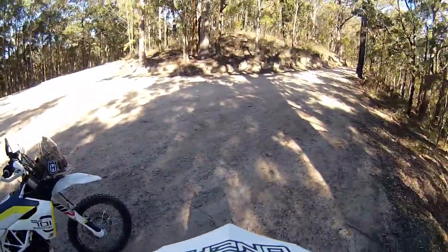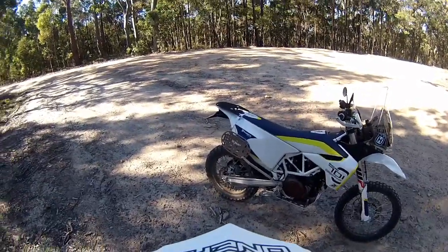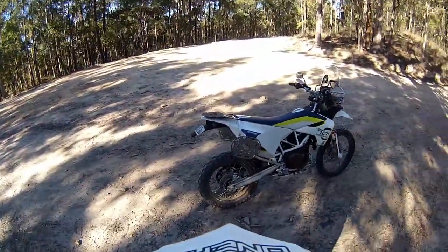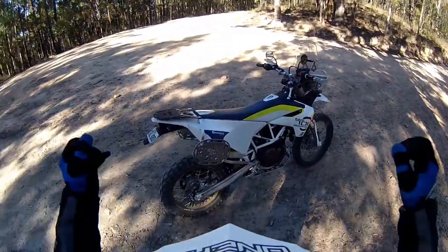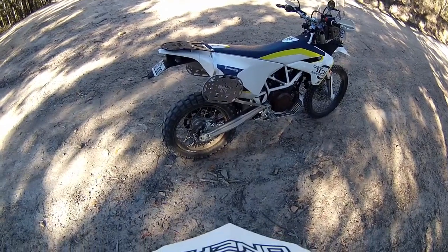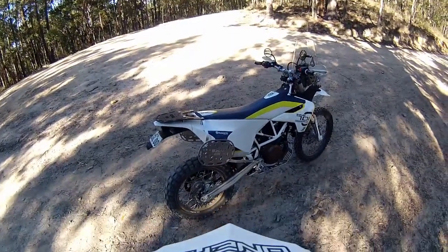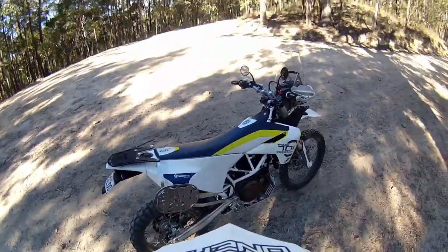The bike feels pretty good to me. Suspension-wise, I know a lot of people firm theirs up. For me I'm a lightweight — I don't have to do that. I think it's going to be fine for me. I'm happy with the suspension on it.